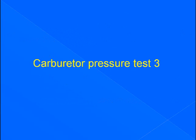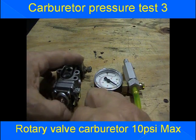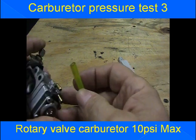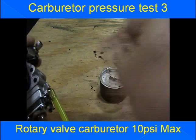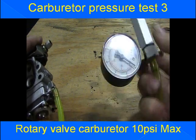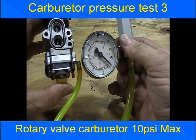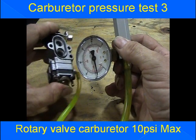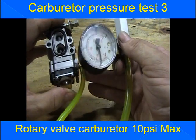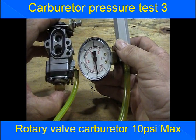Carburetor pressure test 3. Still working with a rotary valve carburetor. This time we're going to hook our pressure tester up to the purge return line and use the purge bulb to pump pressure into the pressure pump. It must reach 10 psi and hold 10 psi. Our carburetor is working correctly.